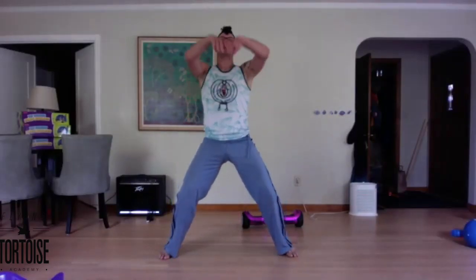Two more. Last one. Good, narrowing that stance a little bit. Belly still drawing to the back. Sinking down, then raising up.